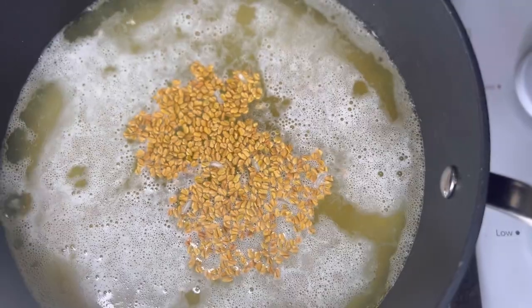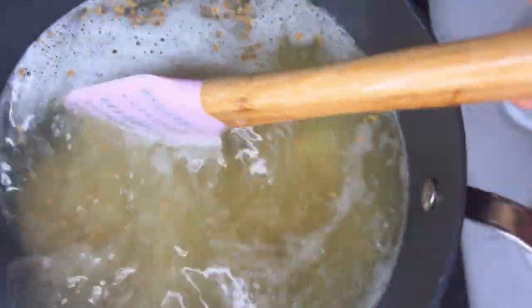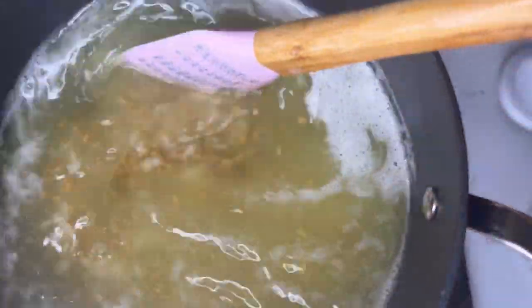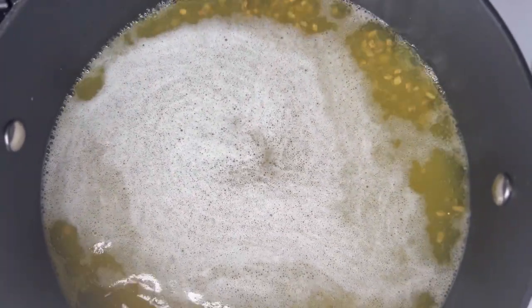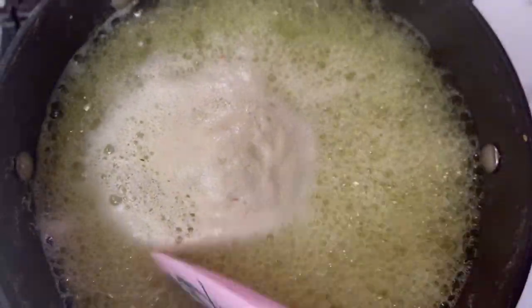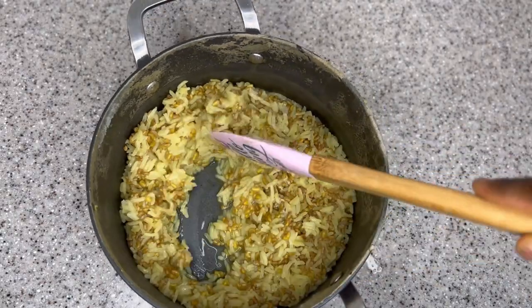I added about three cups of water, but depending on the type of rice you're using, you can always adjust the amount of water. Some rice takes a lot of water before it boils to a very soft texture; others do not need as much. Fenugreek seeds also absorb a lot of water, so if you find your water is not enough whilst boiling, feel free to add more. I left it to boil for about 20 minutes, stirring every now and then so the rice and fenugreek seeds do not stick to the bottom of the pan. After 20 minutes, the rice and fenugreek seeds were all ready.